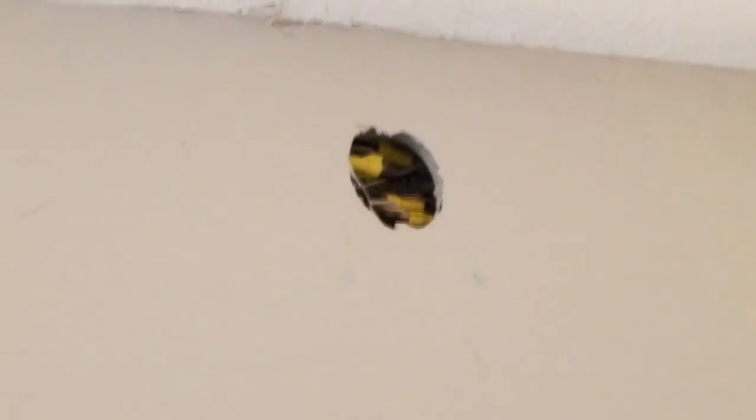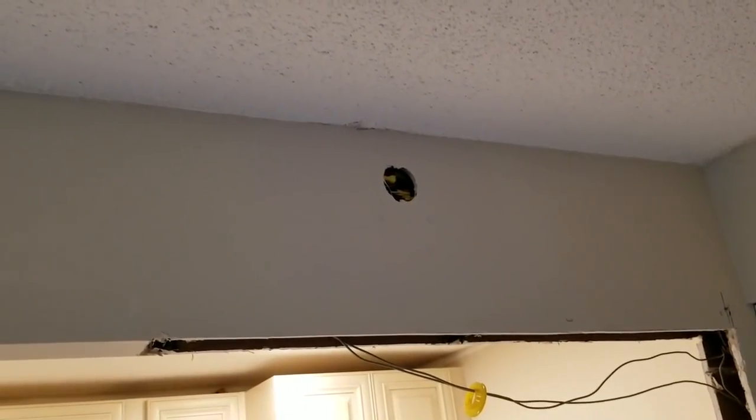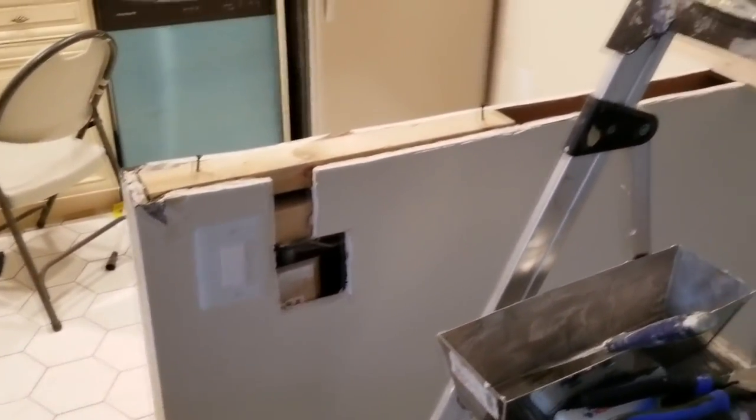I've already patched up the drywall in front of our outlet with the first layer done. The second layer will go on in about a half hour once this quick-set dries - this is the 20-minute mud I use. Once this dries we can start working on finishing the cabinet blocking in this knee wall.